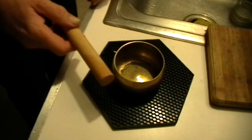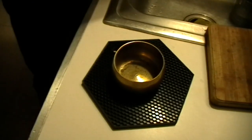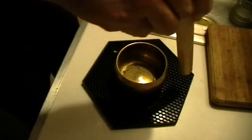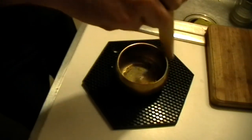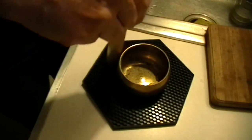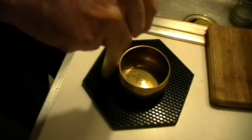You don't hit these things. This is a pretty hefty dowel, and I've found that if you get it a little bit wet — I'm in the kitchen — it works better. Here's how you work a singing bowl. You just... it's like making a wine glass sing. There it goes...